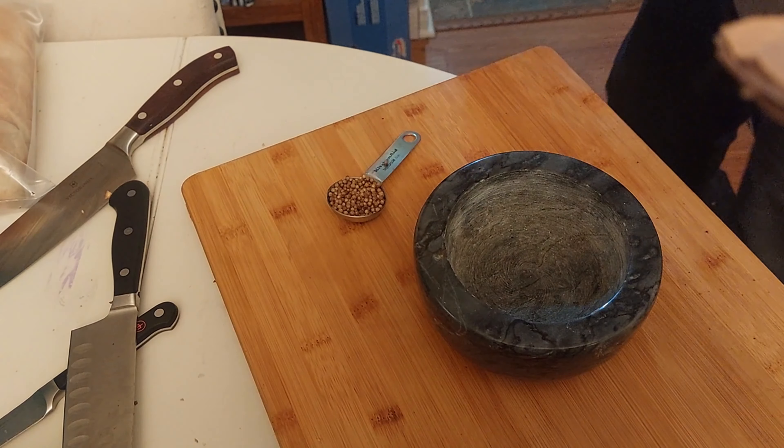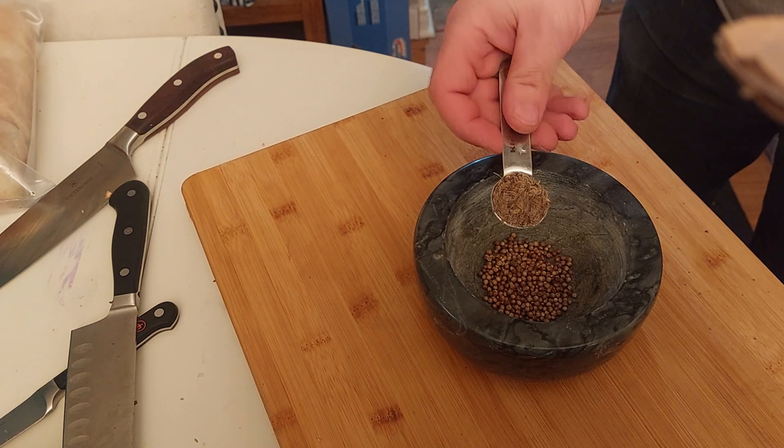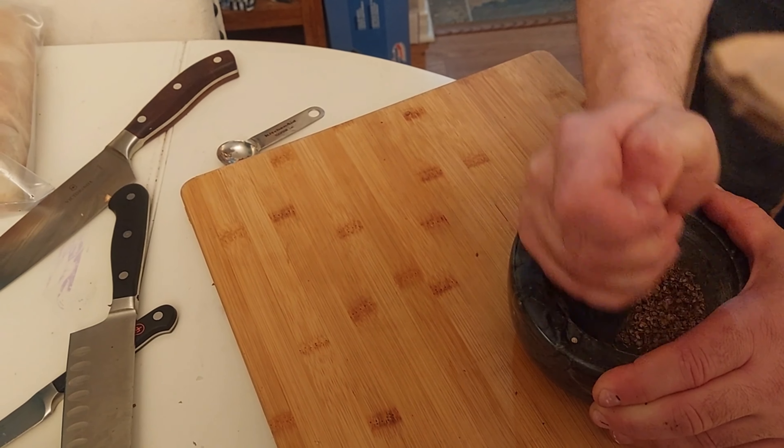In a mortar, we put one big tablespoon of coriander seeds and one teaspoon of dill seeds, and we grind them with the pestle.